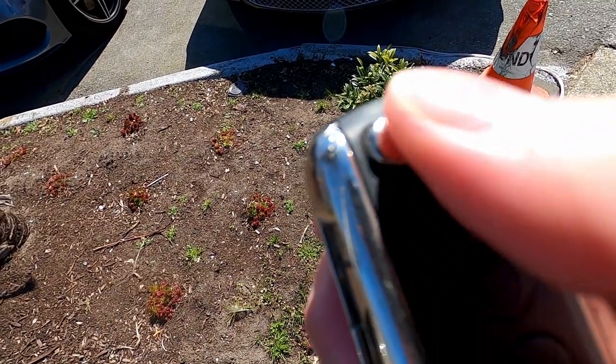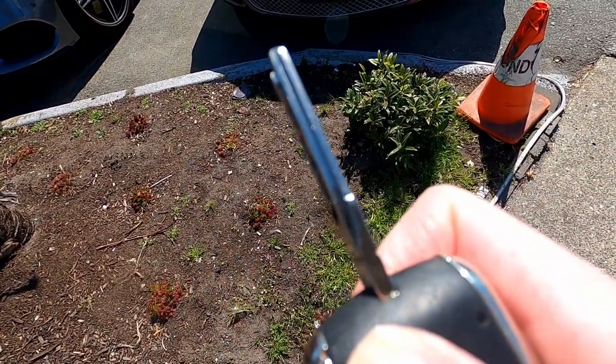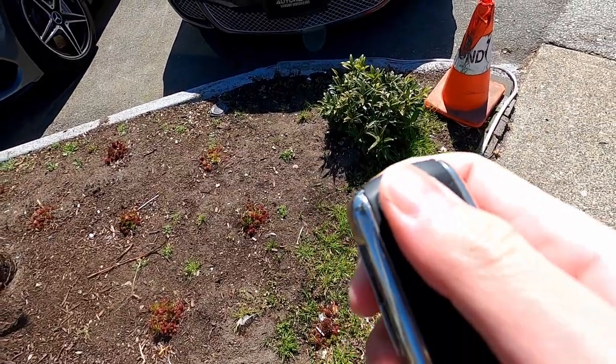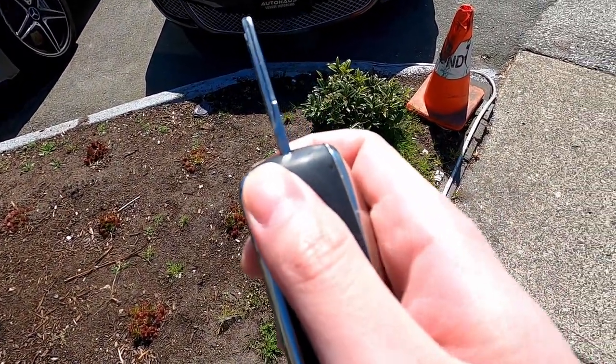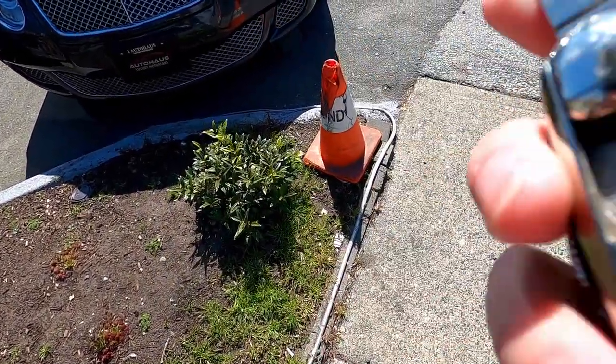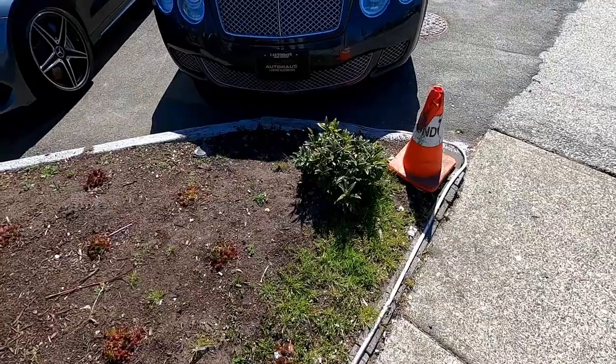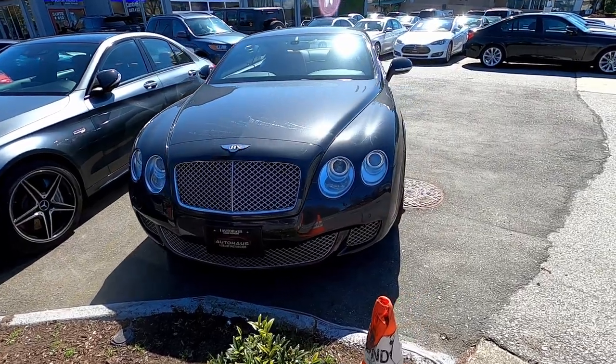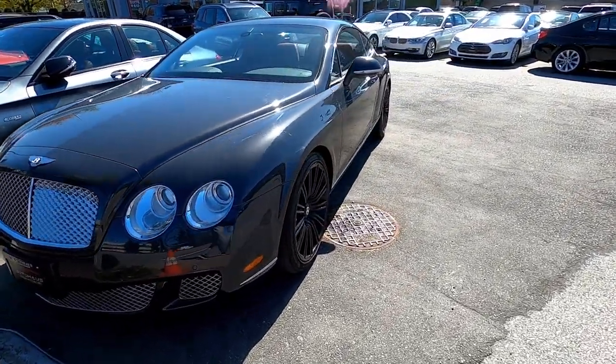This part in here is to flip the key up — let's do that again. Boom, let's go. That's so sick! Here's the car. We'll do a quick walk around and then get her started up.